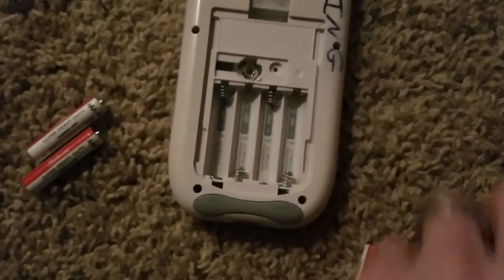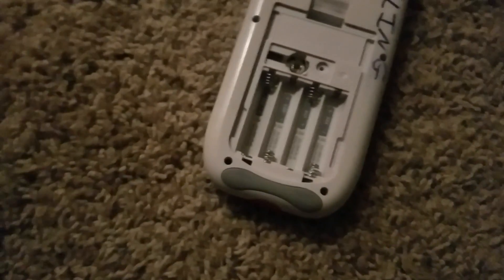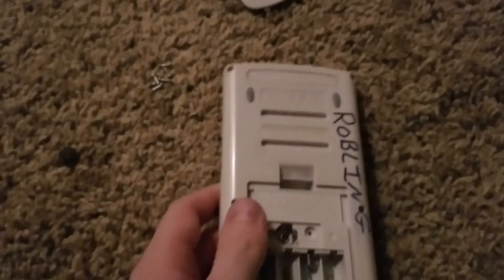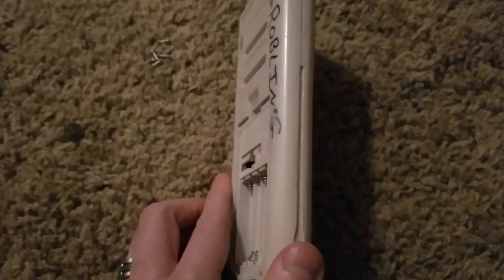So once I take out all of these — these are all brand new batteries, so I know that these work. And once you take that out, then all along here on this edge, just start prying it apart, and make sure you take that middle one out. And it'll start to come apart.